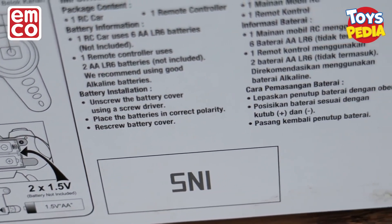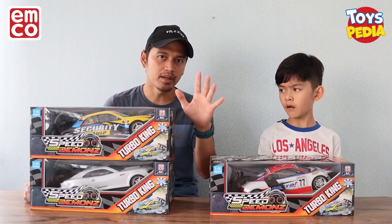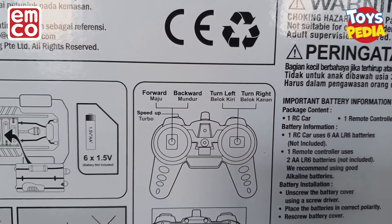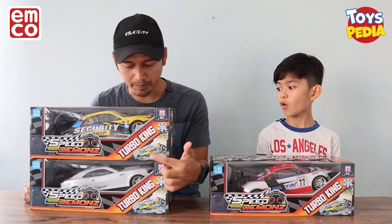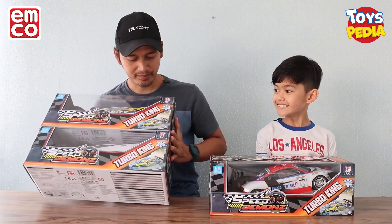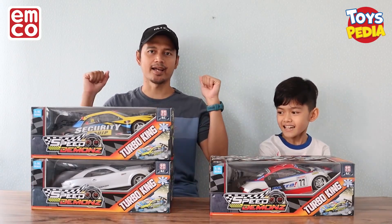Dan semua mainan Speed Demons ini sudah lulus SNI, jadi sangat aman untuk kita mainkan. Yang terakhir, Speed Demons ini punya 5 fungsi — ada maju, mundur, belok kanan, belok kiri. Dan yang paling keren adalah tombol turbo. Seperti namanya, di sini ada turbo king. Jadi keren banget ya! Yuk langsung kita unboxing.